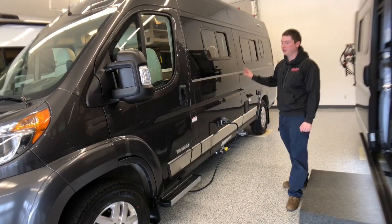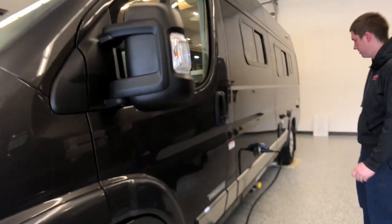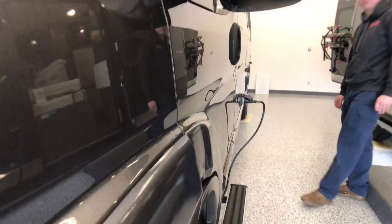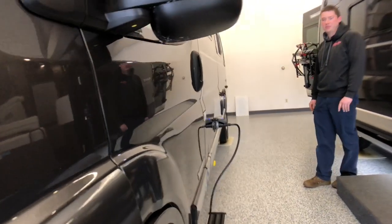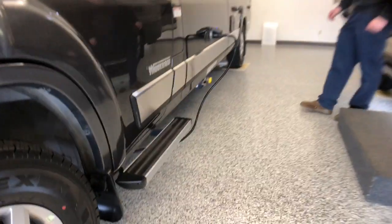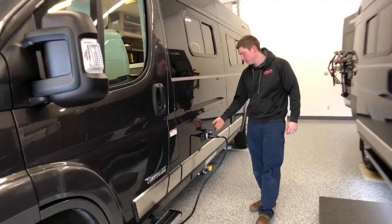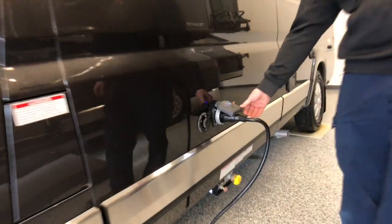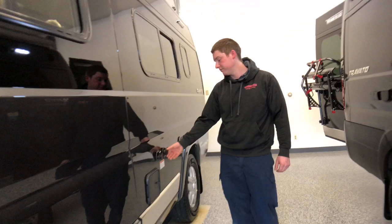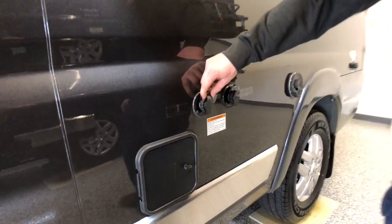The exterior of our coach here has a deluxe granite paint on it, so we've got full-body paint all throughout the coach. We also have aluminum cab steps on either side of the coach to allow us to get in and out easily. We have our shore power cord hookup here, which is another way that we can charge our Pure 3 energy management system. We've got a couple of hookups for water — we can fill our tank with this hookup here, and we can also hook up to city water.